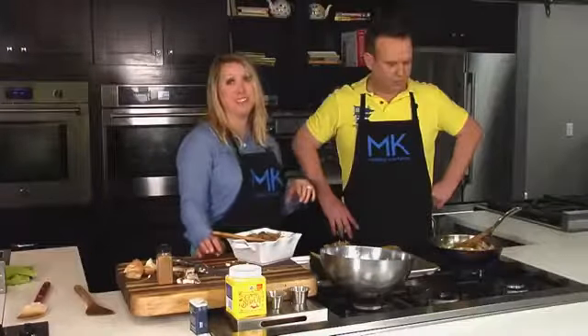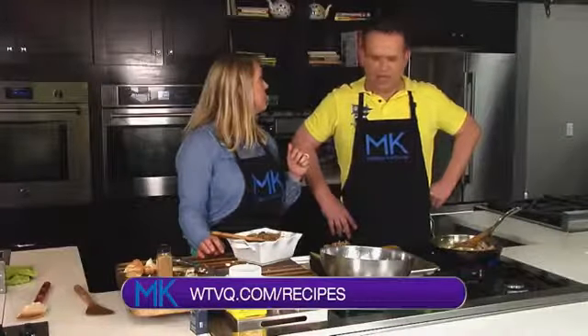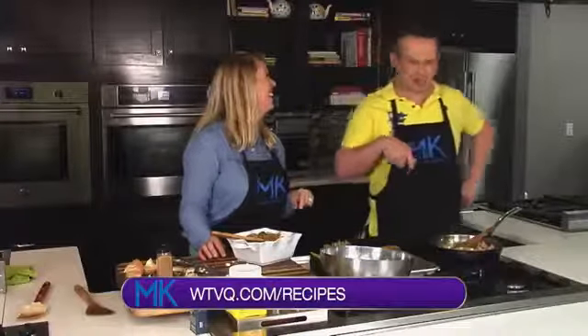For this recipe, you can go to WTVQ.com, click on the recipes tab. We'll be tasting it — back after this short break, everyone.